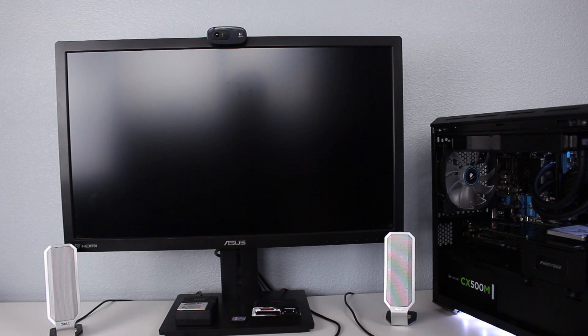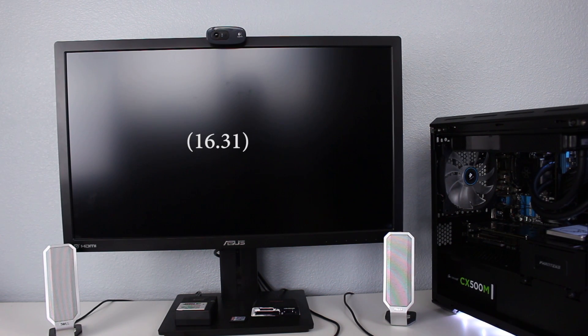Now we can do our boot test. Last time was 16 seconds, so I'm wondering if it's going to boot quicker this time. The BIOS mode is still the same, so the BIOS time will be the same — we're measuring the difference in actual OS boot time, not BIOS time.